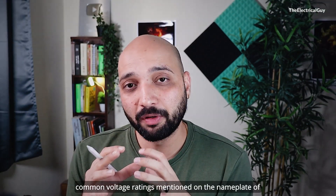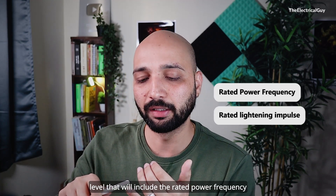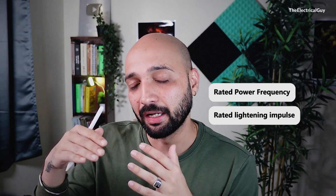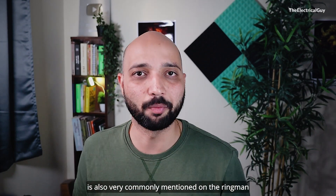You will also find the basic insulation level mentioned on the nameplate of the RMU, which includes the rated power frequency voltage and the rated lightning impulse voltage. These voltages prove the dielectric strength of the product and are very commonly mentioned on Ring Main Units.